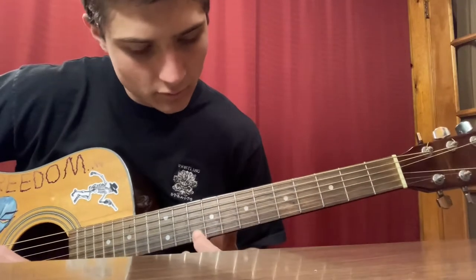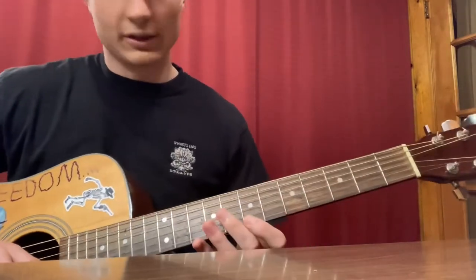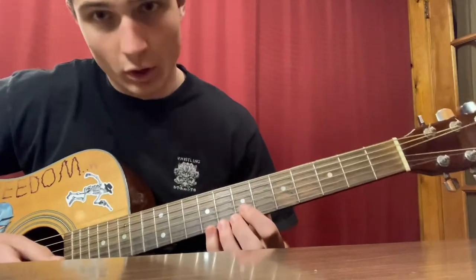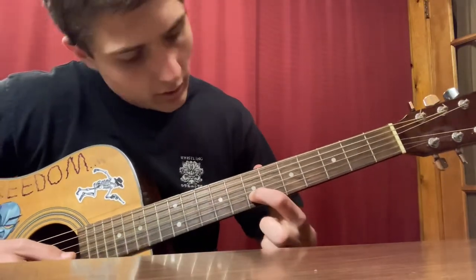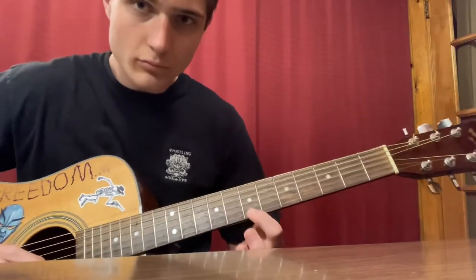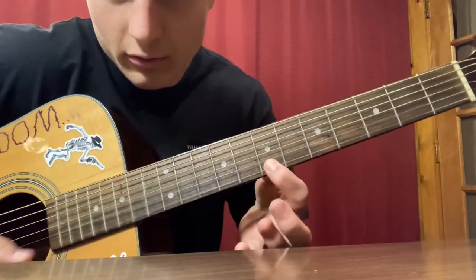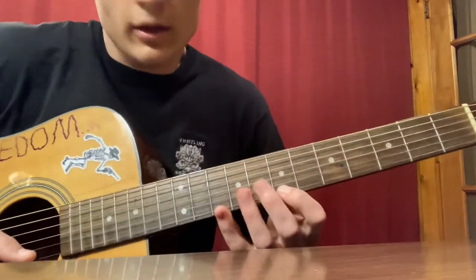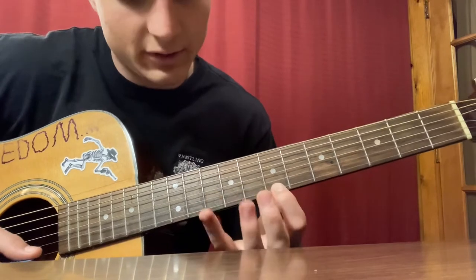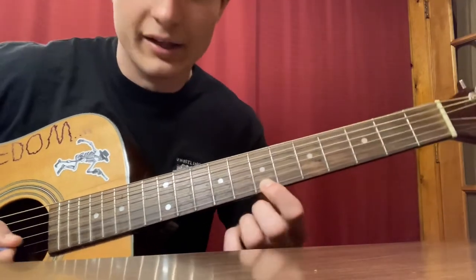This part is also pretty tricky — we're going to do a slide on the E string. We ended the last part on the seventh fret of the B string, so we're going down a string to the E string. For the slide, we're going all the way up to the tenth fret. Once we're at the tenth fret, we go back to the seventh fret — we slide up but we don't slide back, because that would just sound kind of weird.